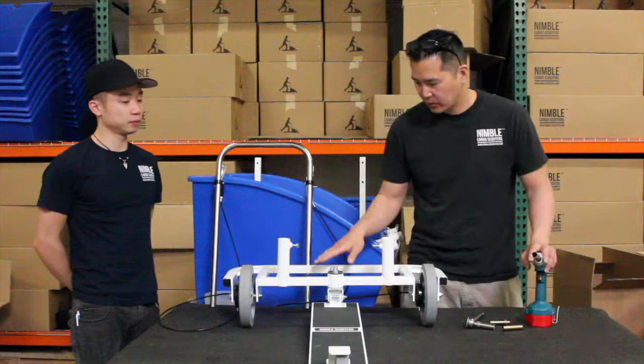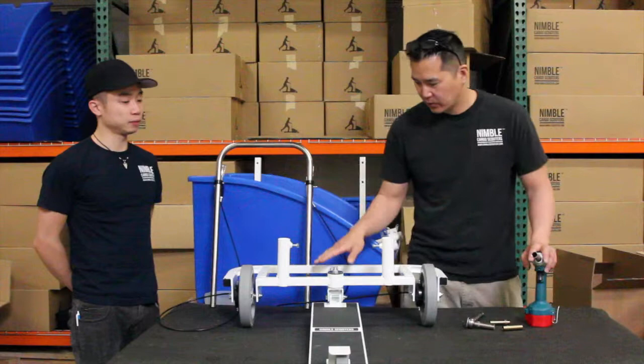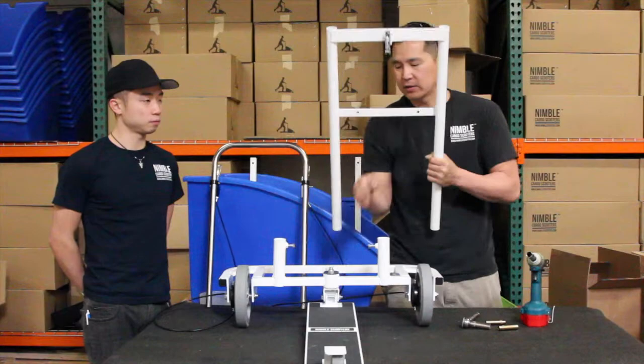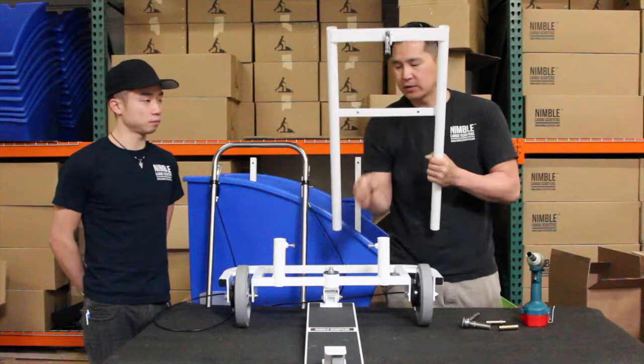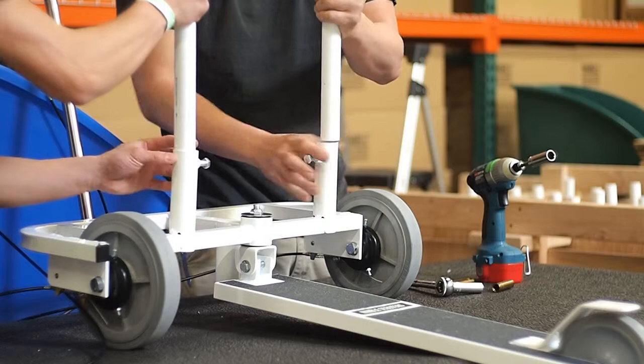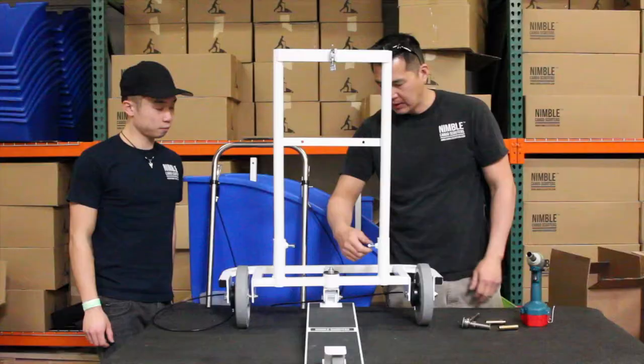Once you've got the deck and the rear frame assembled, the next step is to put in what we call the H-bar and place it into these two posts. There is a front and back to this — look for what we call the slam latch, which should be oriented facing the rider and facing the rear deck. Slide these two posts right in, and if it's a little off center just press it until it catches, then slide the posts straight down.